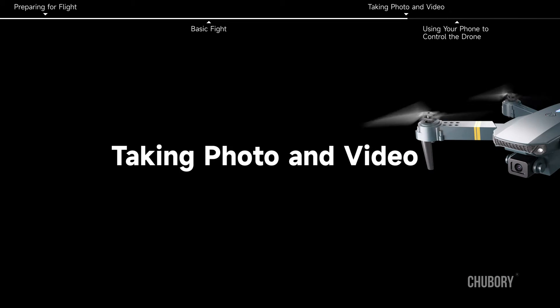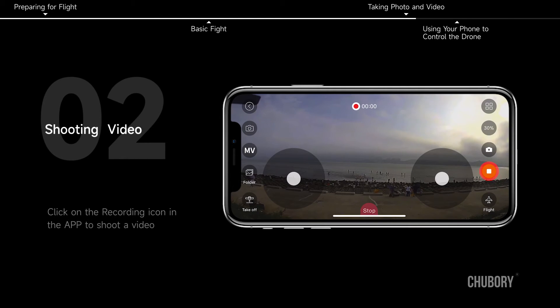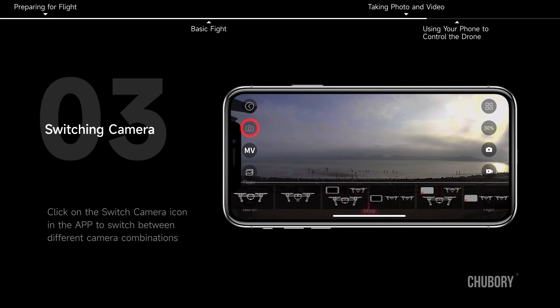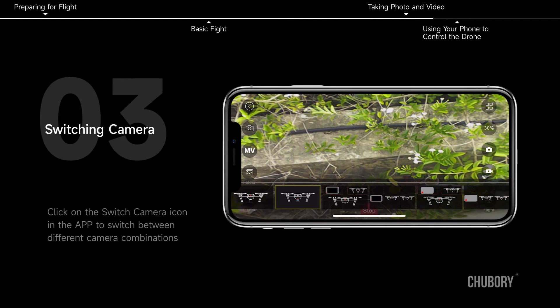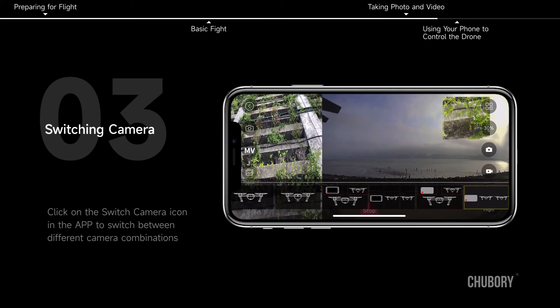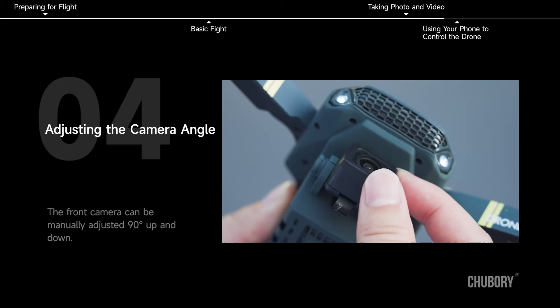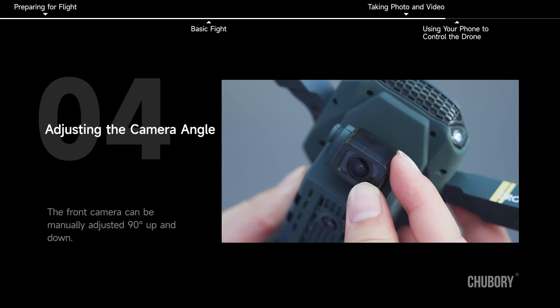Taking photo and video. Click the photo icon in the app to take a photo. Click the recording icon to shoot a video. To switch camera, click the Switch Camera icon to switch between different camera combinations. The front camera can be manually adjusted 90 degrees up and down.